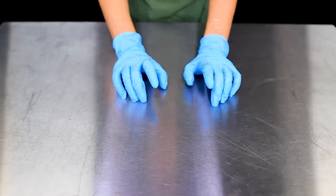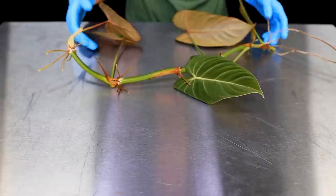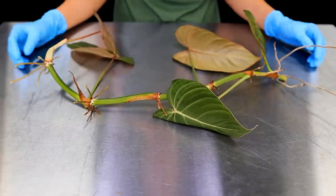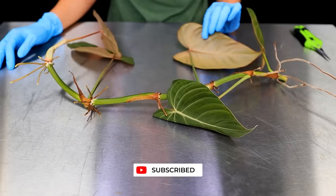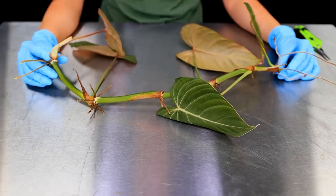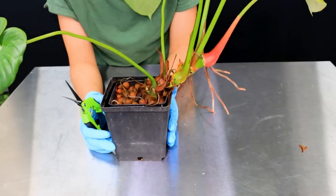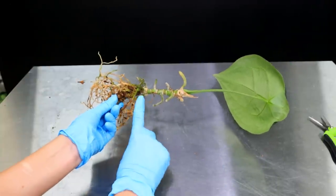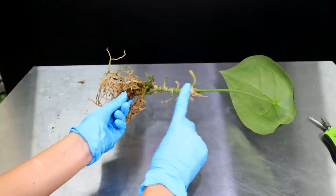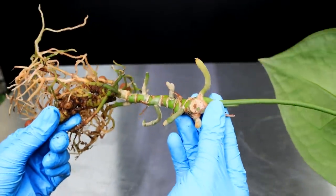Hello everybody, glad you could make it. My name is Kayleigh Ellen and welcome to Easy Aroid Propagation. In this video today, I'm going to show you how to propagate a couple of different types of aroids. I have one climbing aroid — it's actually a philodendron — and a crawling philodendron, because a lot of people propagate those and they're a little bit different. I also have an anthurium to show you as well. So if that sounds interesting to you, feel free to keep watching.